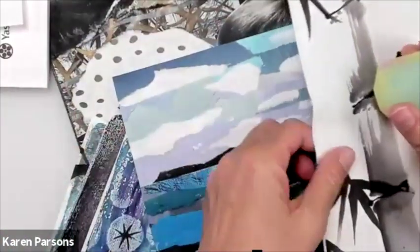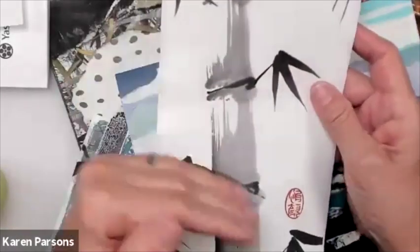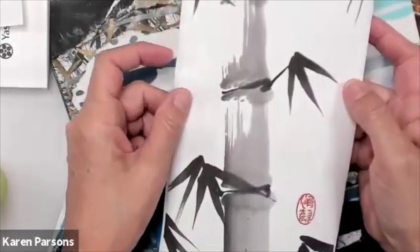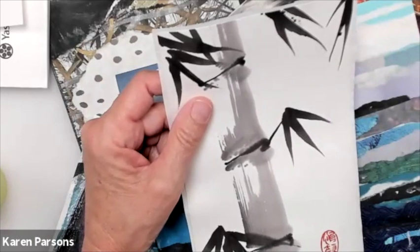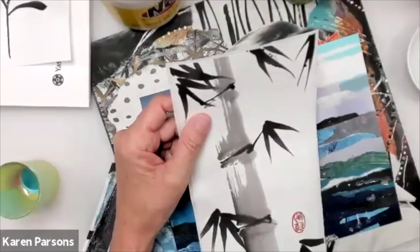I'll go through the traditional uses. I use Nori paste to bond my Sumi paintings, and I'm going to show you how I do that. I think I need to get my camera out a little bit farther, so I'm going to zoom it out a little bit.